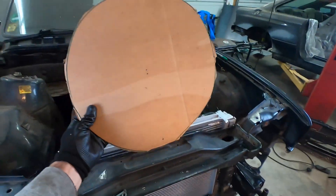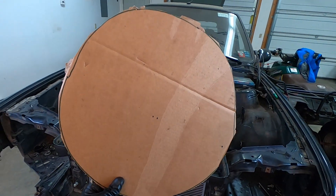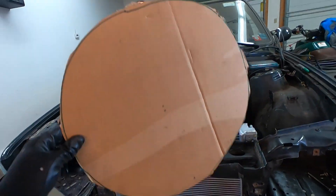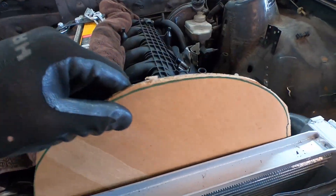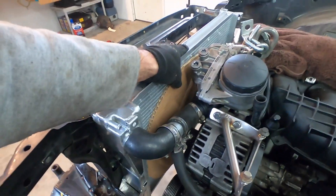Let's take a look at the radiator and see what kind of opportunity we have for installing a puller fan behind it. We won't want any interferences, so we need to make sure our tubing is long enough to snake around that fan when we install it. I made a cardboard cutout of a 14-inch fan — I think that's going to be the best size and it'll fit really nicely.